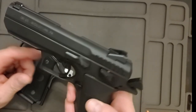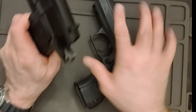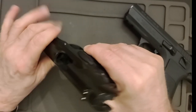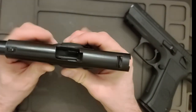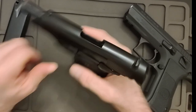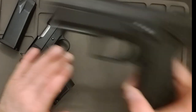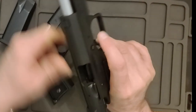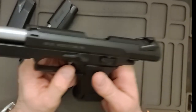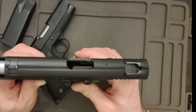So we'll clear both of these. Nothing down the chamber, nothing in the magazine, got the mag out, you can see down below. Nothing in there, nothing in the chamber, nothing in the magazine, got the magazine out. Nothing there.